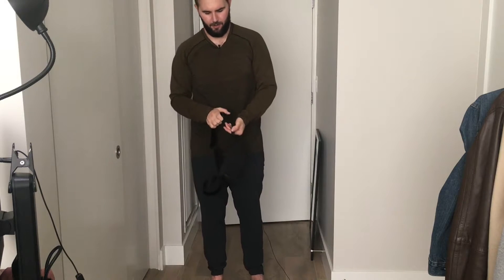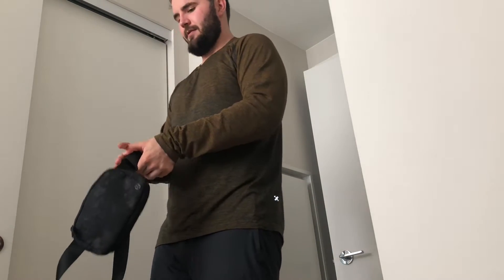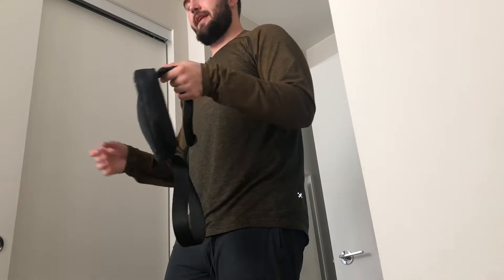I wear it like this primarily right now — over top, somewhere around right here so I can grab my keys, wallet, whatever I need. This is my main way. Now when I get in my car to drive, I just get the strap and undo it, put it on the side of my car so I can grab it on my way out again and re-click it. I kind of just repeat that process.